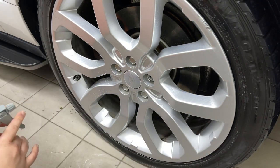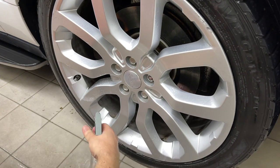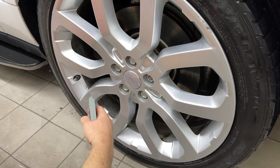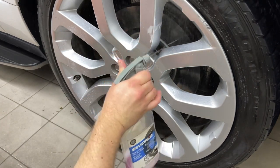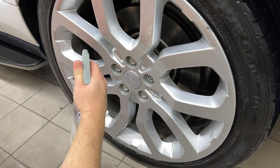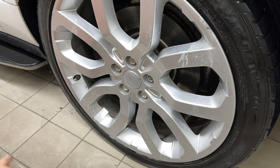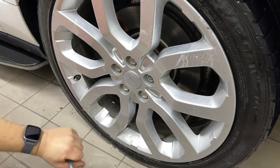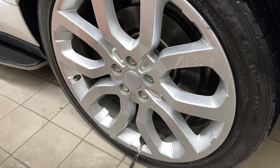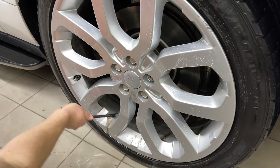10 to 1 acid is pretty strong — it will take care of the worst normal dirt you can throw at it. These wheels were cleaned on the fronts fairly recently, and the entire car was quite clean. But the barrels had never been touched, and that's where acid really comes in — those areas that don't get regular attention. If you're running a detailing business, you will need acid. There will be situations where it's the only thing that'll work.